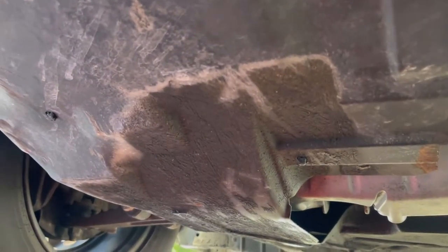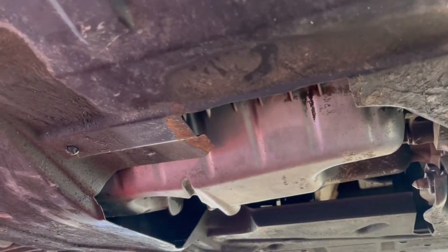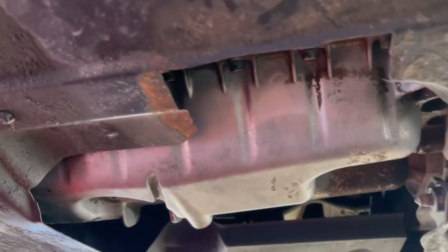Hey Dubworld, it is a beautiful warm Florida day and it is maintenance time. Time to do some oil changes on the vehicles and right now I'm underneath the Eurovan camper about to take off the metal plate so I can access everything, and I wanted to share something with you.